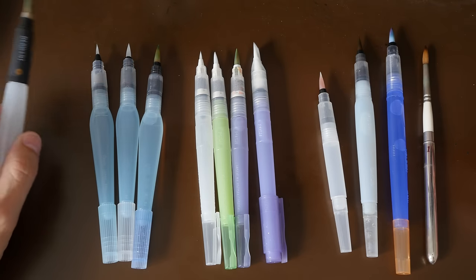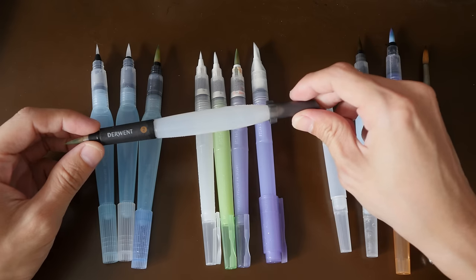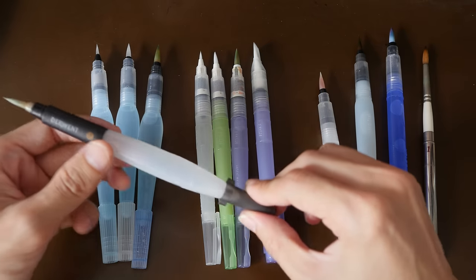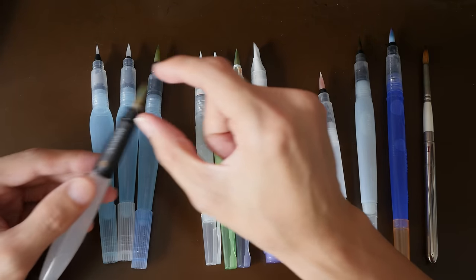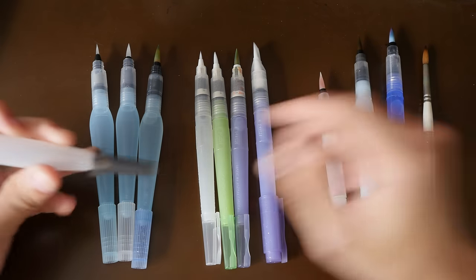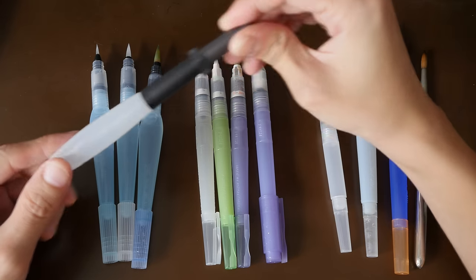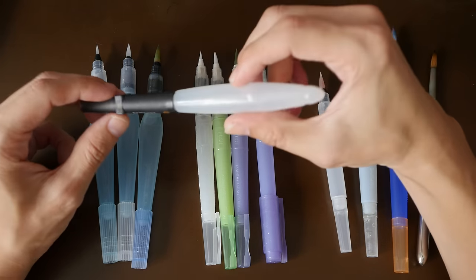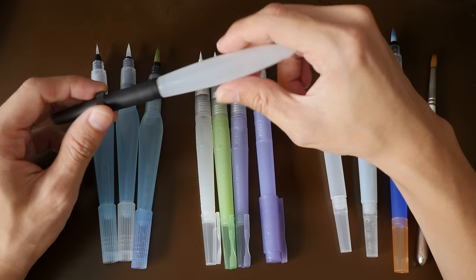Let's take a look at them one by one. This one is the Derwent water brush. They come in three sizes — small, medium, and large — referring to the size of the bristles. This is the large one. The Derwent water brush has a rather strange cap. The cap clicks on very nicely, but the edge of the cap has angular edges so when you put it on the table it doesn't roll off, and I think that's a very good feature.